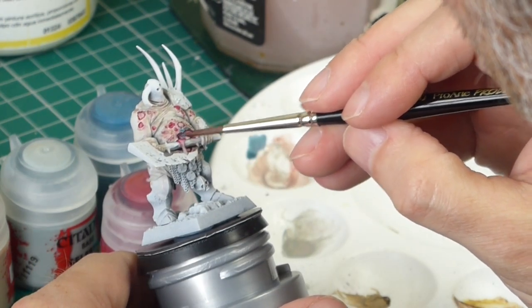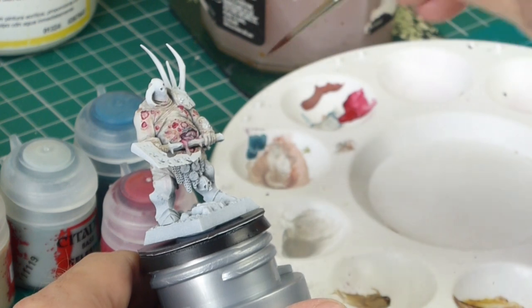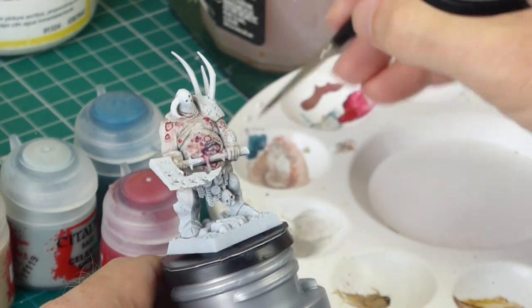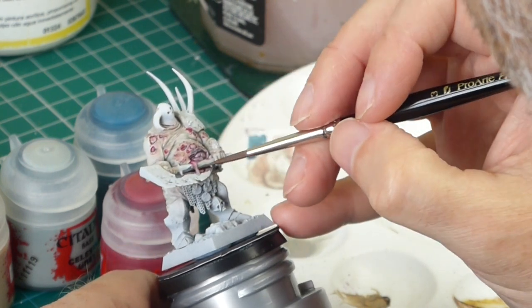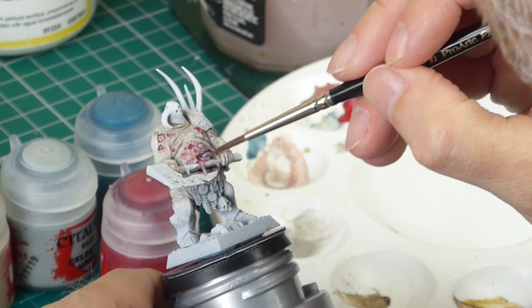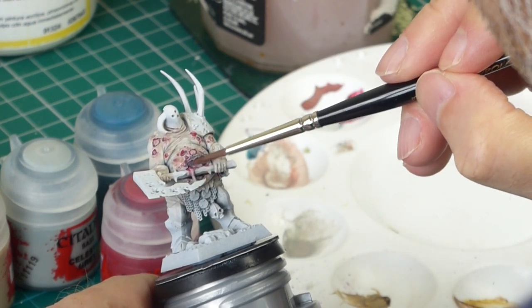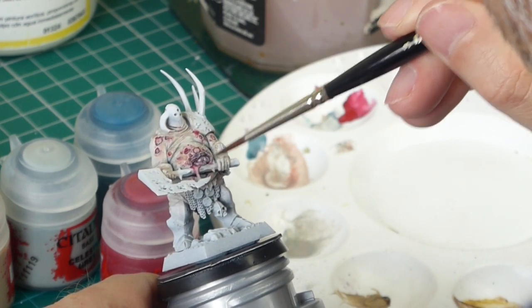Now we're going back in with the blue Nighthaunt Gloom while the red is still wet. When you mix the blue with the red you get a purpley colour, and because both are quite diluted you get more of a lilac than a purple — but it's a good colour for the innards, the guts. I'm also using it on the bottom of each hole in his body to give a little shading to the sores, so when it's dry it'll be red at the top and more purple towards the bottom. You can be a little bit random here — I'm concentrating on the hole in his guts because that's one of the focal points.